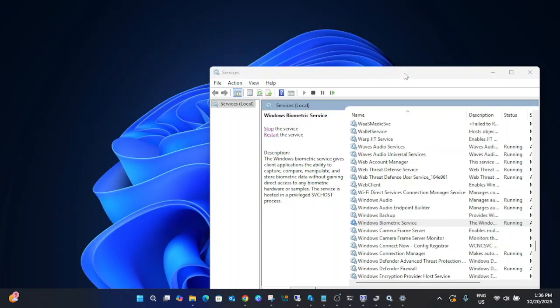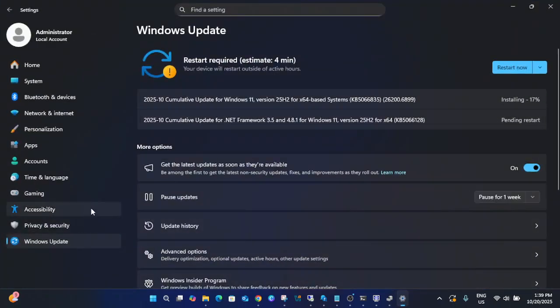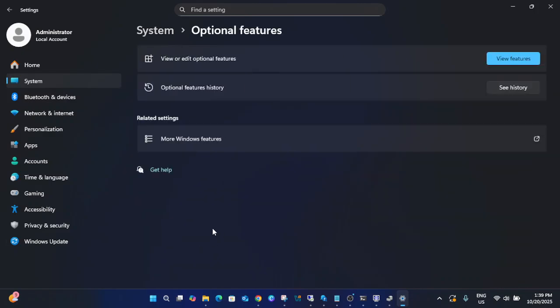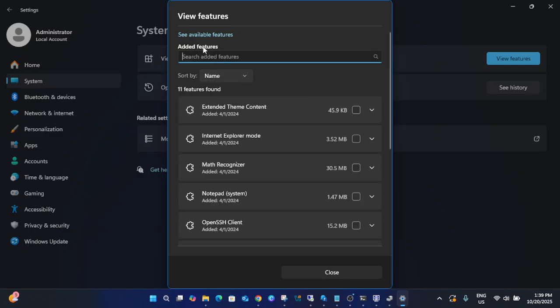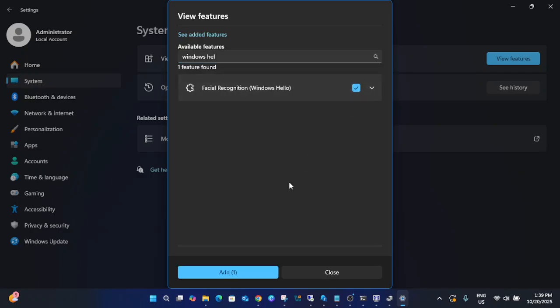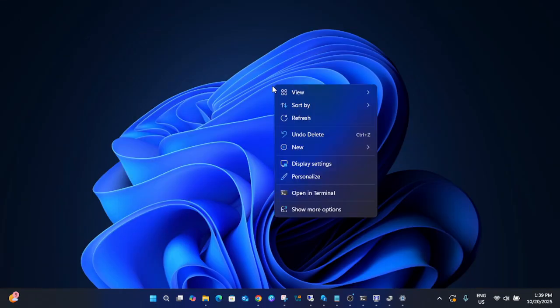Also, make sure you have the Windows Hello feature installed. Go to Settings and look for Optional Features. Search for 'Windows Hello' — if it's not installed, click on 'See Available Features,' find Windows Hello, and add it. Once added, you'll get all the features related to Windows Biometric Service and the issue should be fixed. Restart Windows after installing.